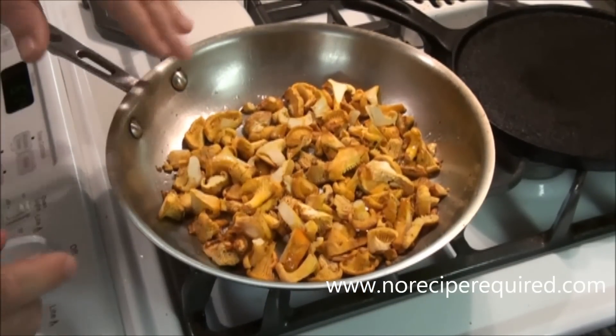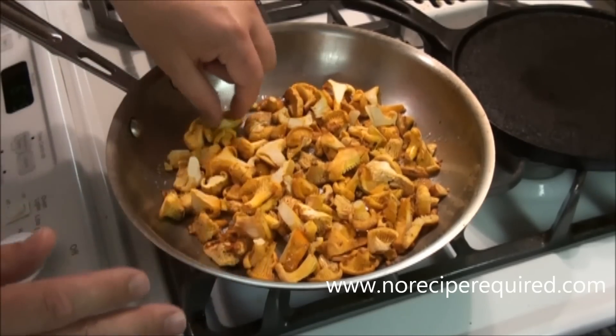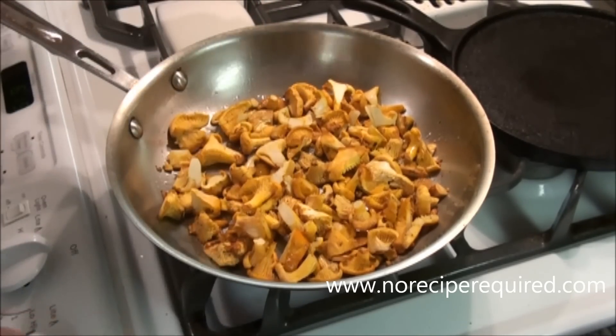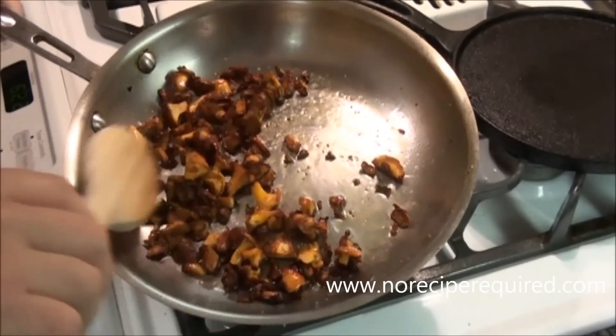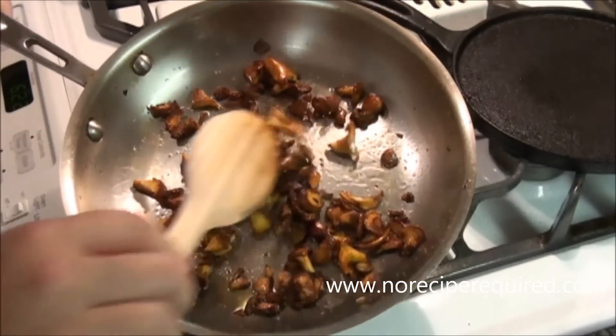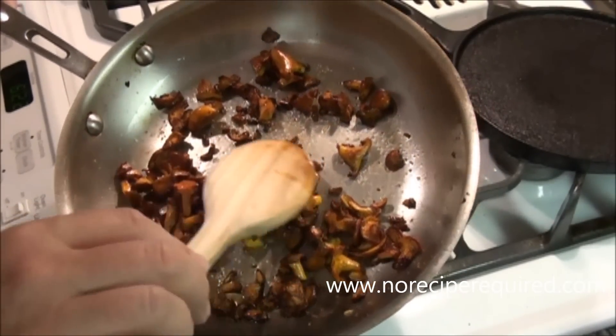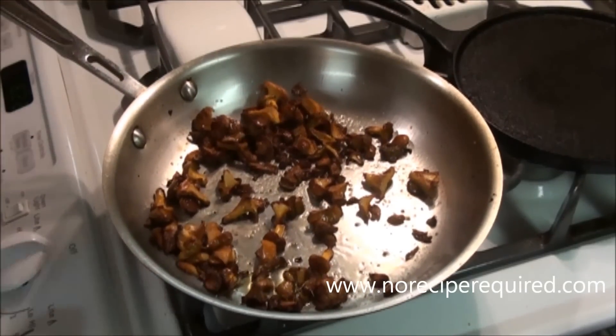I'm going to let these go for probably 10 to 15 minutes over medium-high heat until they're really cooked down and all that water inside the mushroom is evaporated. Anywhere from 8 to 15 minutes, your mushrooms are going to start to look like this — nicely browned, crispy on the outside. The little specks of mushroom will get kind of crunchy, which is exactly what we're looking for.